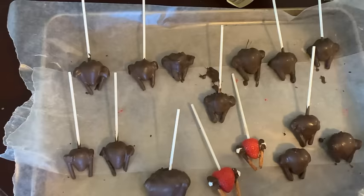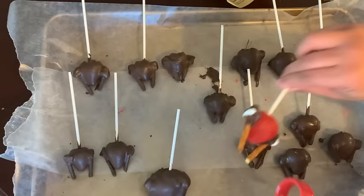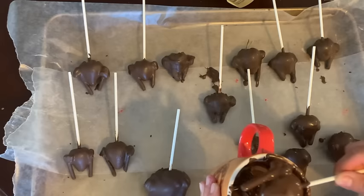I then placed the dipped strawberries onto parchment paper and placed the tray into the fridge to help them cool down. These turned out so cute and everyone loved them. So we're here at the Christmas tree lot. I can't have a real Christmas tree — Jared is very upset about it. Dang allergies.